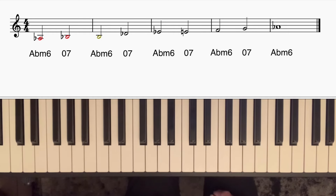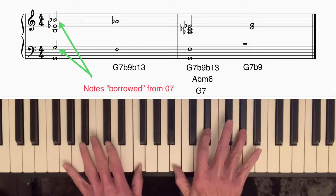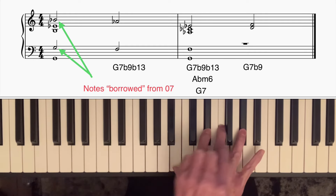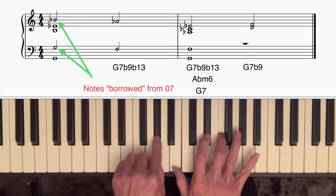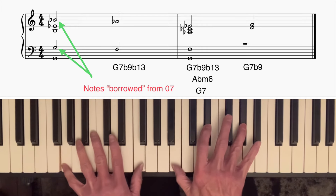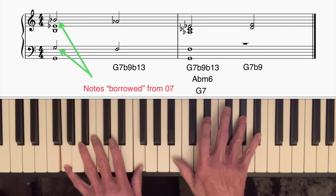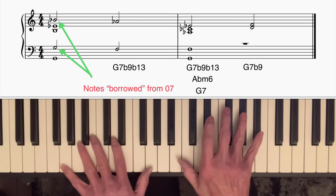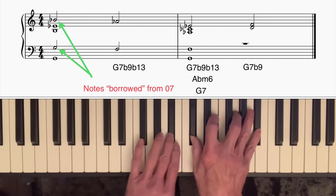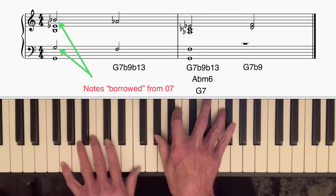For example, on a G7 chord I could play something like this. If I look at those four notes — if I take that F and put it up there and take that Ab and put it down there — that's an Ab minor six chord, and I've got G down in the bass. But I didn't play that straight away; I played these two notes a step above the two notes from the Ab minor six chord. These notes are borrowed from the diminished seventh chord, so you get this wonderful tension.